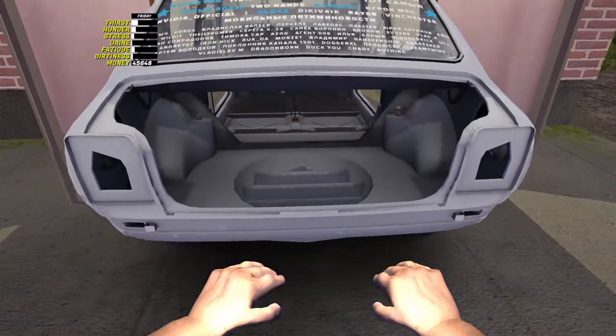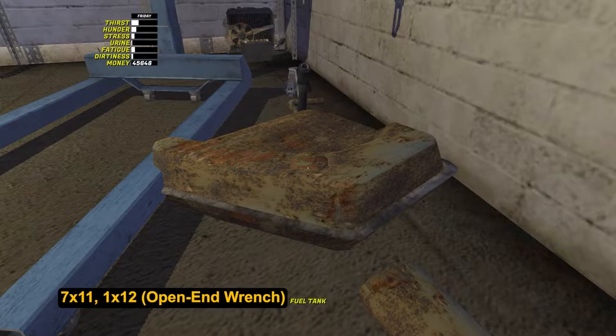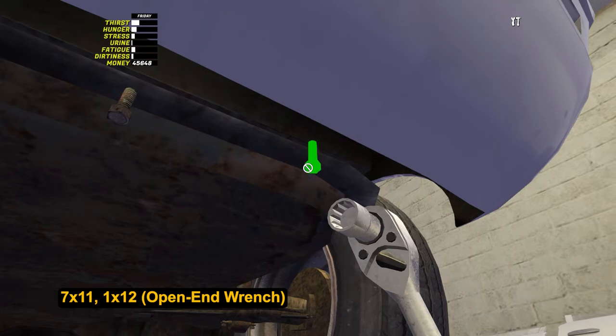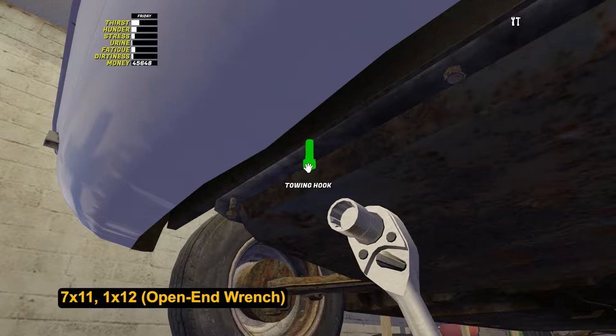Let's install the gas tank and tighten 7 bolts by 11. It is curious that the father of the protagonist didn't have time to remove the fuel line from Satsuma, so it does not need to be installed, but you need to tighten a nut by 12 to add the connection with the gas tank.